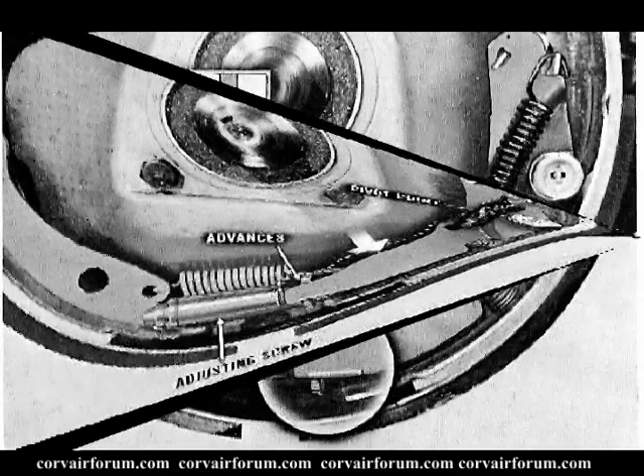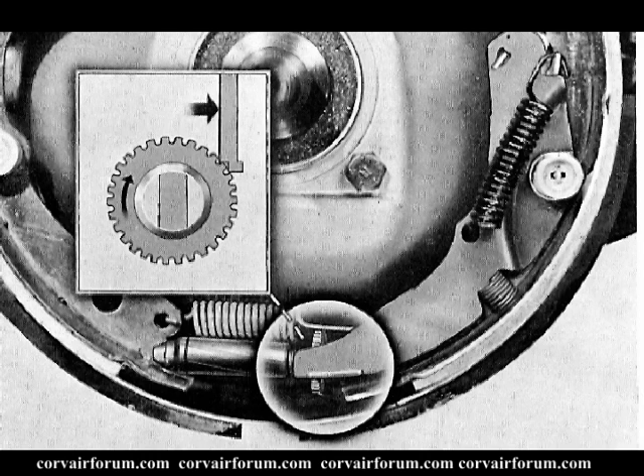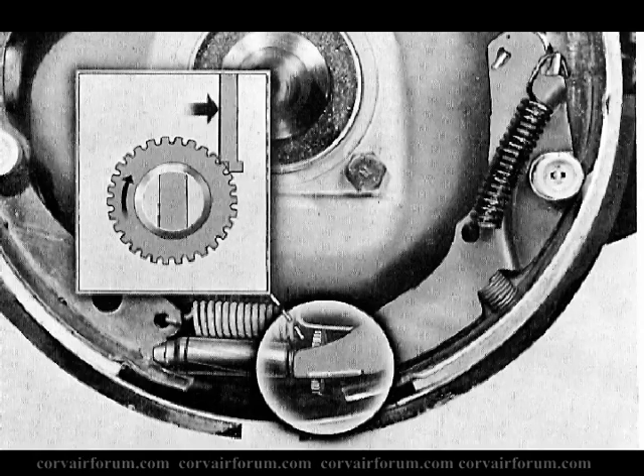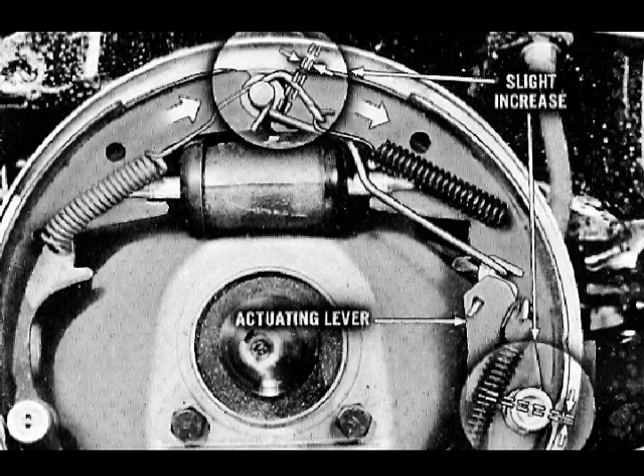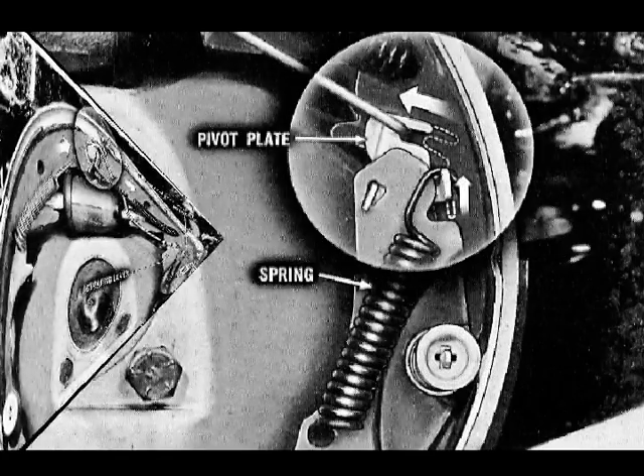When the pawl turns the star wheel, it also moves outboard as it follows the curve of the star wheel. When the brakes are released, the pawl slips back over the teeth and takes a new bite on another notch. When there is only a slight clearance between the linings and the drum — such as when the brakes are correctly adjusted — the shoes rotate only a slight amount and the actuating lever does not move far enough to advance the star wheel. Therefore, the brakes cannot become over-adjusted and lock up.